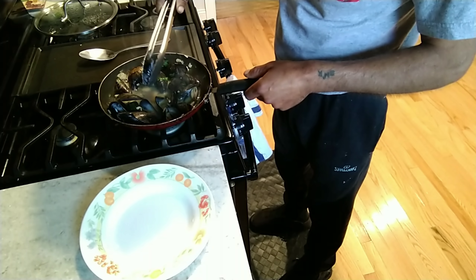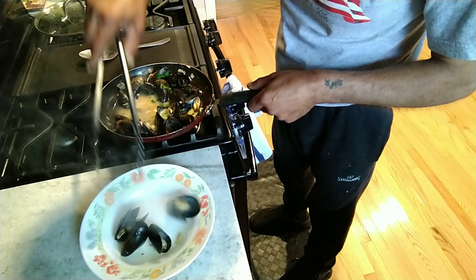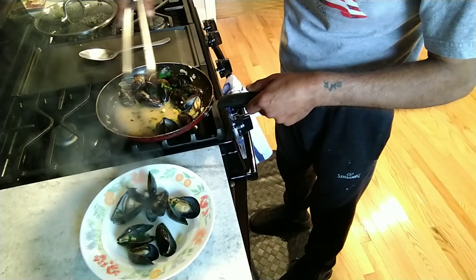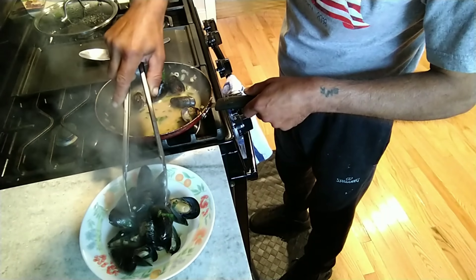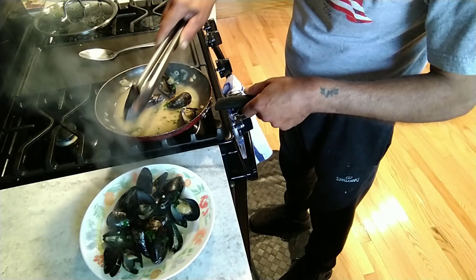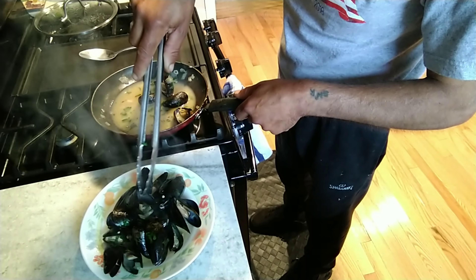So let's plate this up and give it a try. I know it's gonna taste good but I want to try it on camera so you guys can see that I like it. Okay, here we go, we're gonna plate this up. The smell is unbelievable — it smells amazing. This juice, everything is fantastic. To be honest with you, I would eat it right out of here — I wouldn't even get a plate dirty.